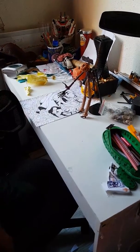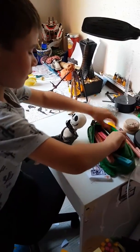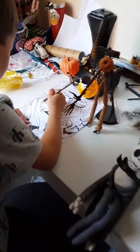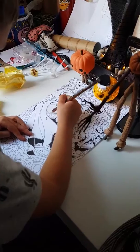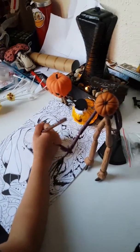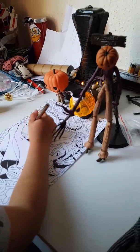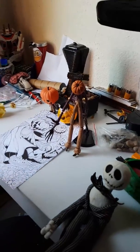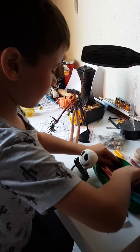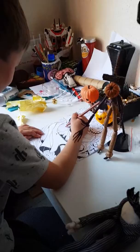Oh my god, Jack Skellington is over. So you get a brown pencil, then you colour in this little bit, and then you get a darker brown, then you colour up the skeleton in dark.